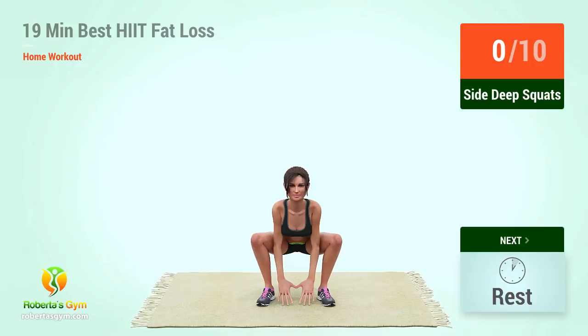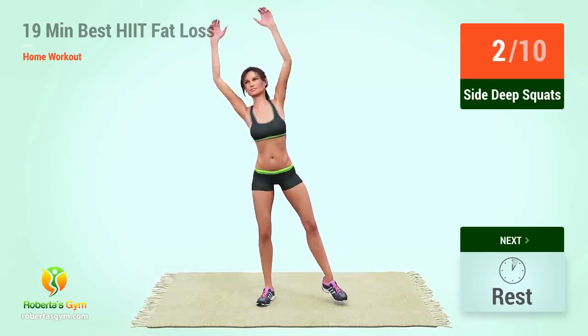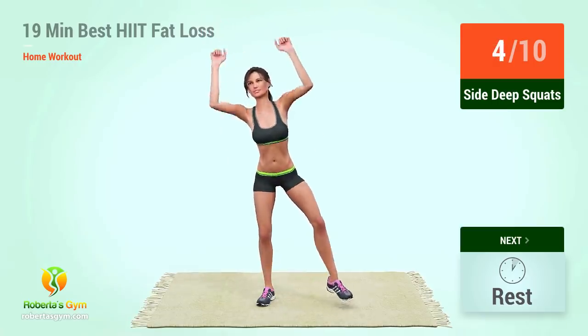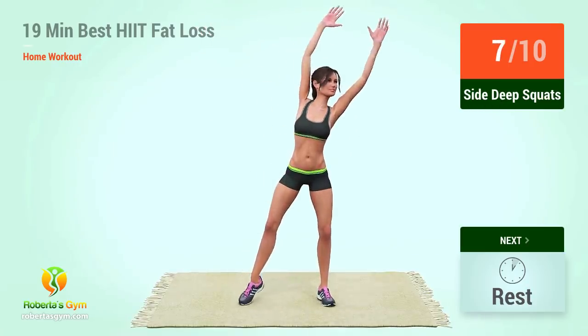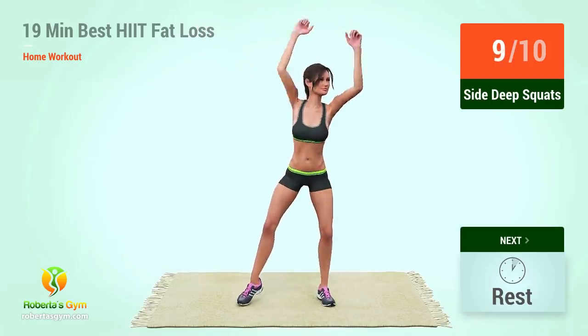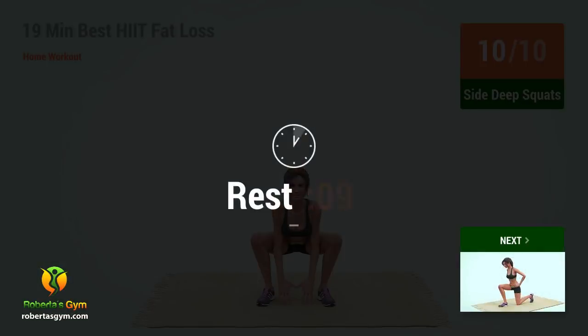Up next, side deep squats. In five, four, three, two, one, go. One, two, three, four, five, six, seven, eight, nine, ten. Rest time.